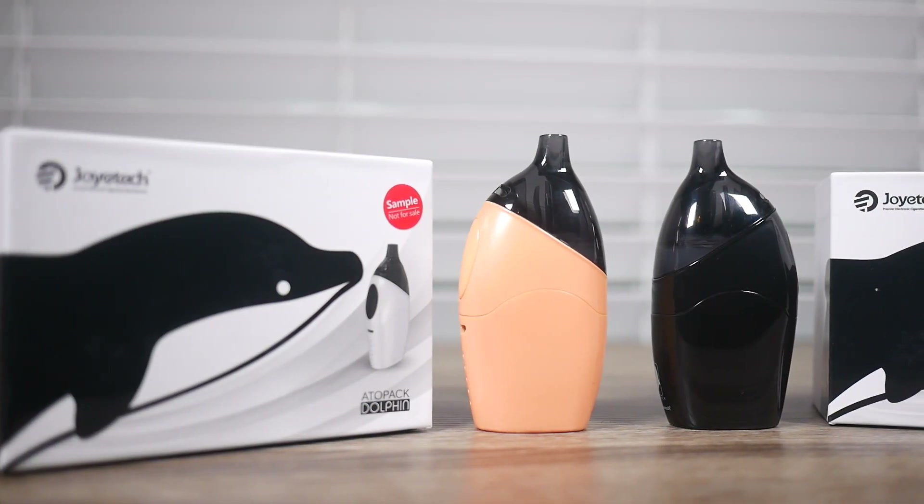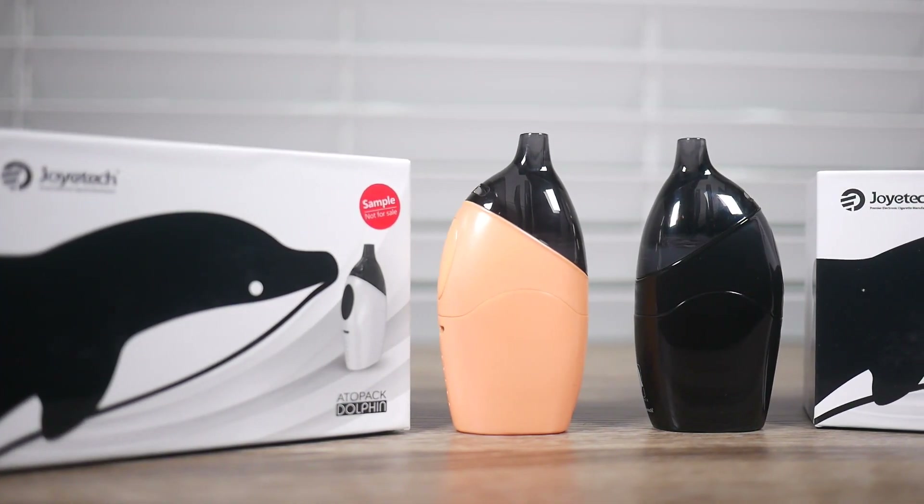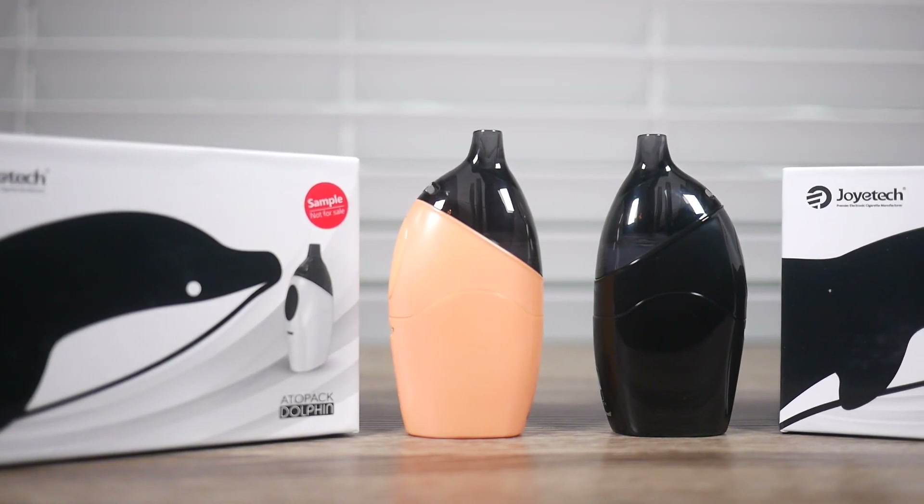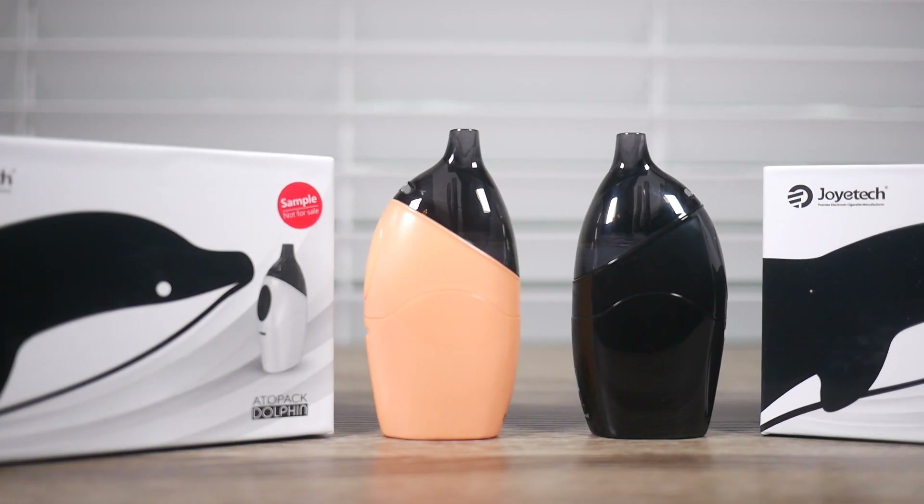This may not look like much but we got a doozy for you today. Today we are taking a look at the JoyTek Adopak Dolphin. I can't do dolphin noises, so I'll sprinkle in some sound effects. This is the dolphin — basically the new version of the penguin, but it's a dolphin, and I gotta say this looks more like a dolphin than the penguin looked like a penguin.